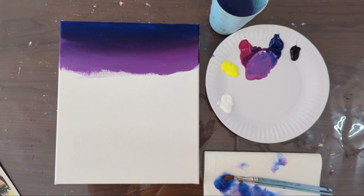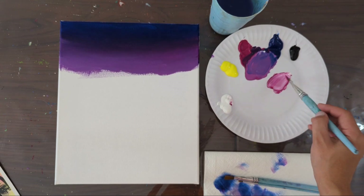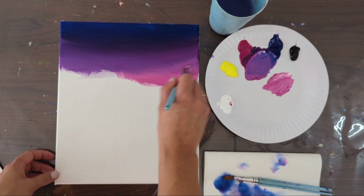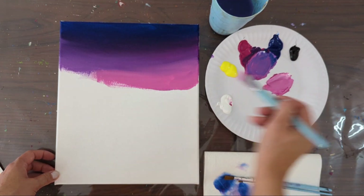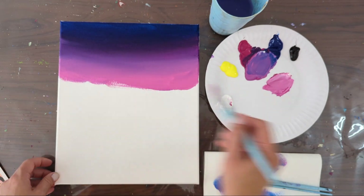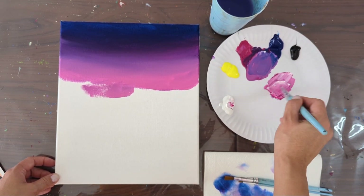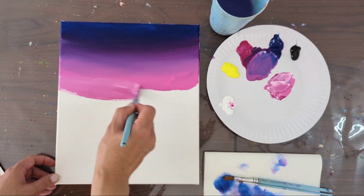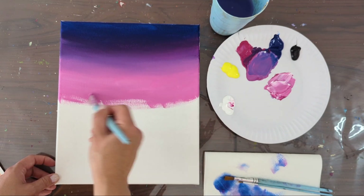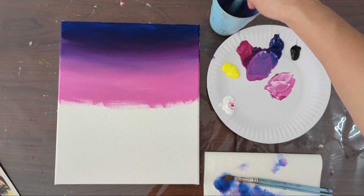Then I'm going to use pink color — just pink with a bit of white. Again, blend the new color into the previous color. Add more pink and more white. Approximately halfway through the canvas we have these purple-pinkish colors. Clean the brush.